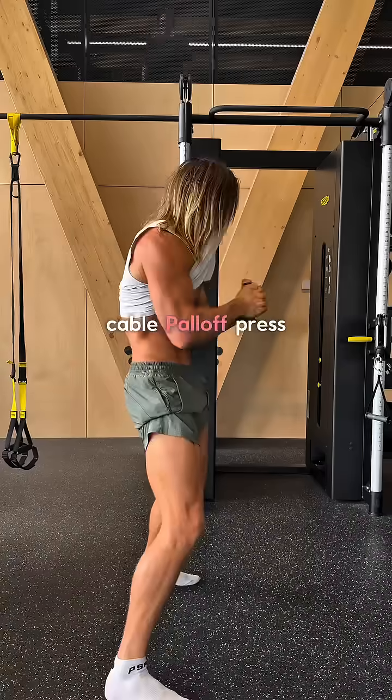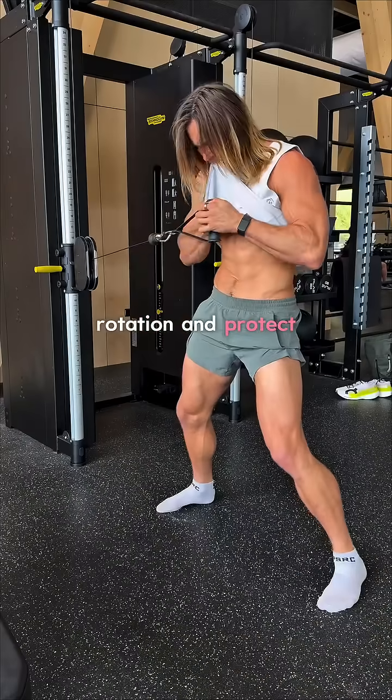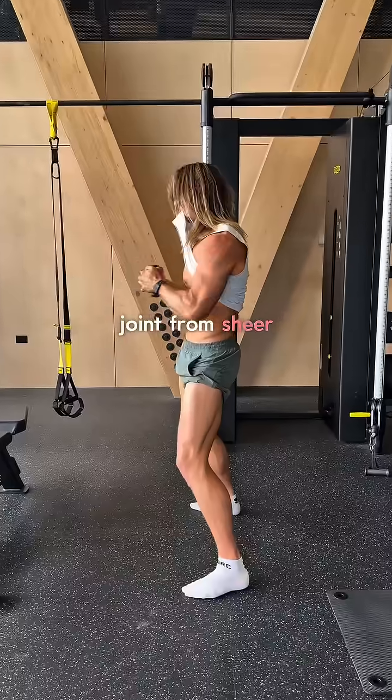Number 2: the cable Pallof press. This trains your core to resist rotation and protect the SI joint from shear forces.